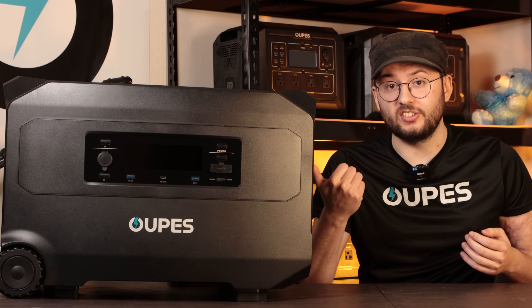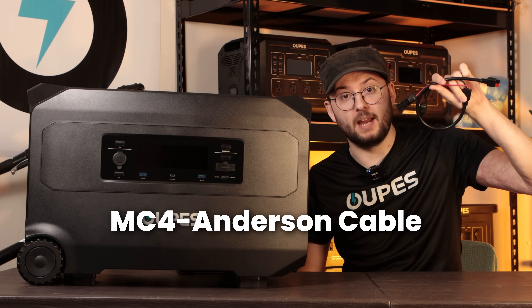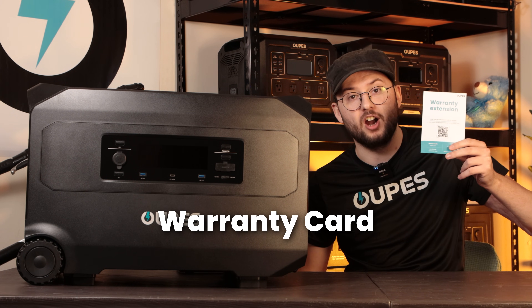Other than the Guardian 6000, you'll also get the following: an AC charging cable, MC4 to Anderson solar cable, an accessory bag, the user manual, and the warranty card.